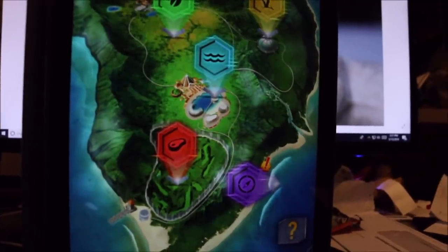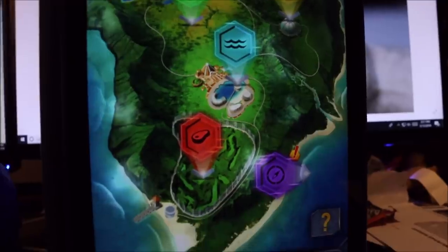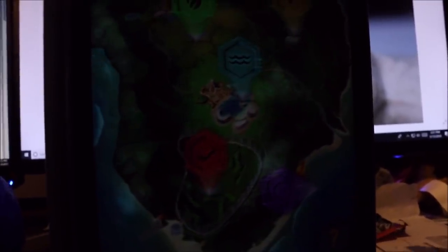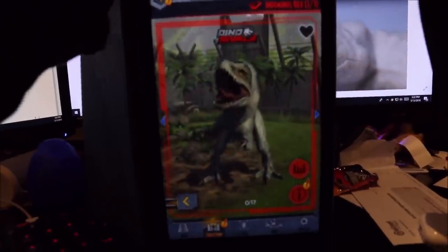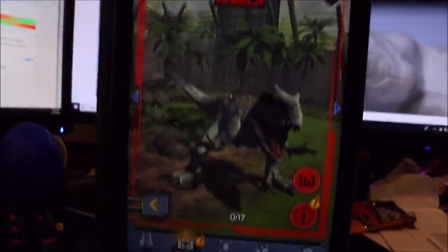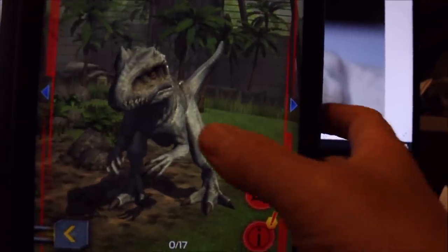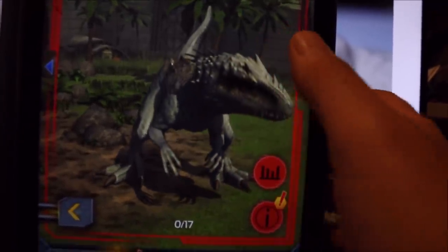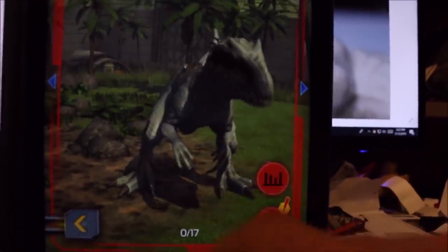I'm going to try to scan in the Destroy and Devour Indominus Rex into the Jurassic World Facts app. Yes, it works! So the scan point I give you guys will actually let you scan in the Indominus Rex, and she is in here. Let's go ahead and poke her a little bit and see what she does.